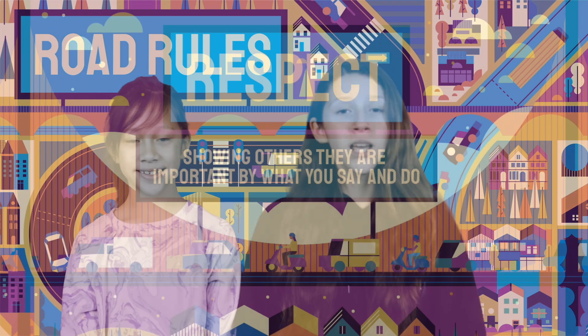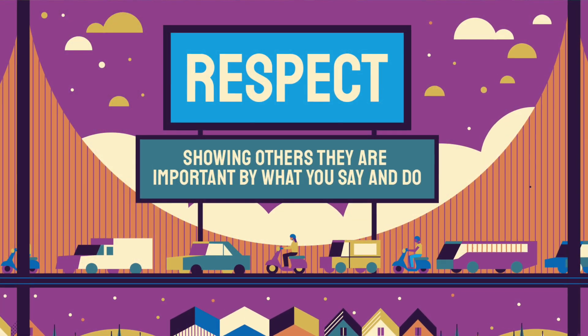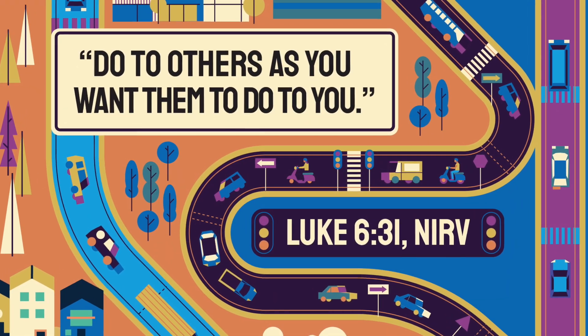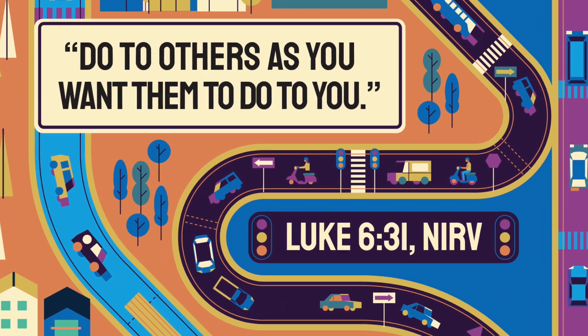This month at LifeHouseKids, we're talking about respect. Respect is showing others they are important by what you say and do. Our memory verse for this month is Luke 6:31. Read it with us: Do to others as you want them to do to you. Luke 6:31. Great job.